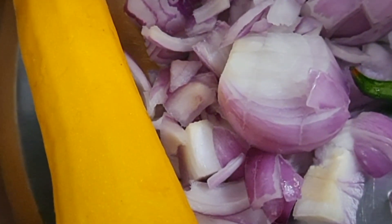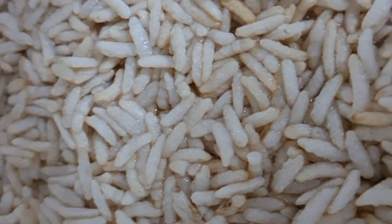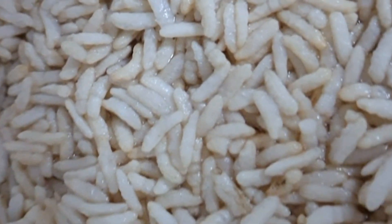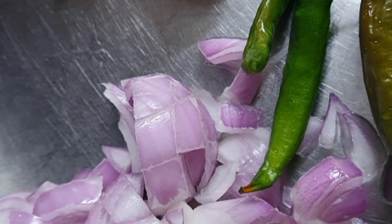Hi, good morning! Today I am going to show you how to make zucchini puffed rice upma. For that I am taking soaked puffed rice, onion, green chili, garlic, salt and everything.